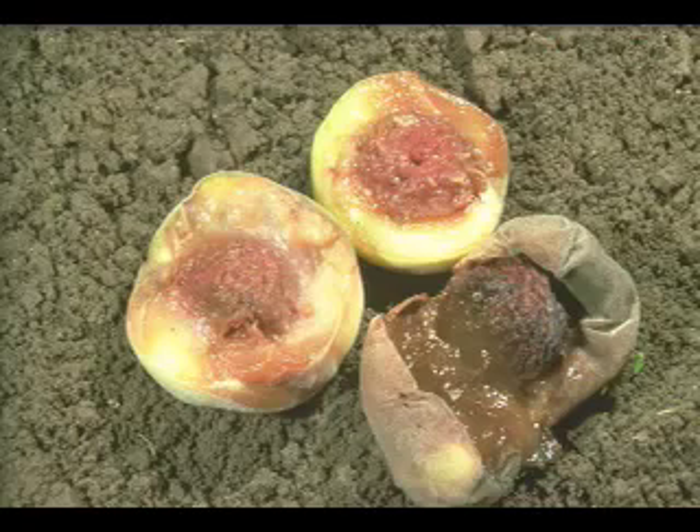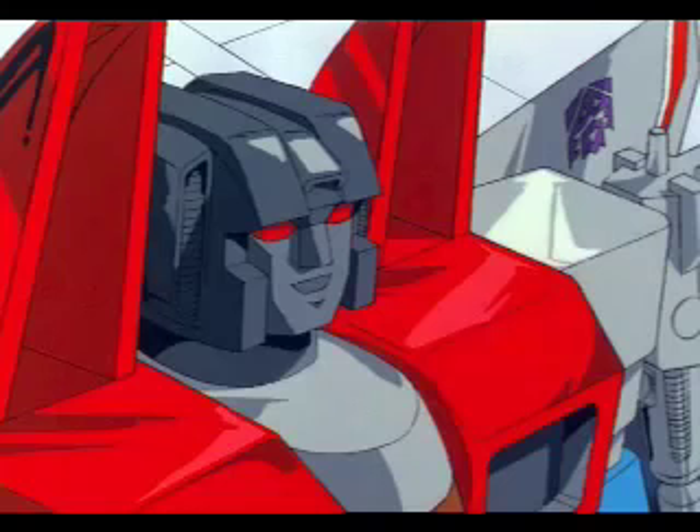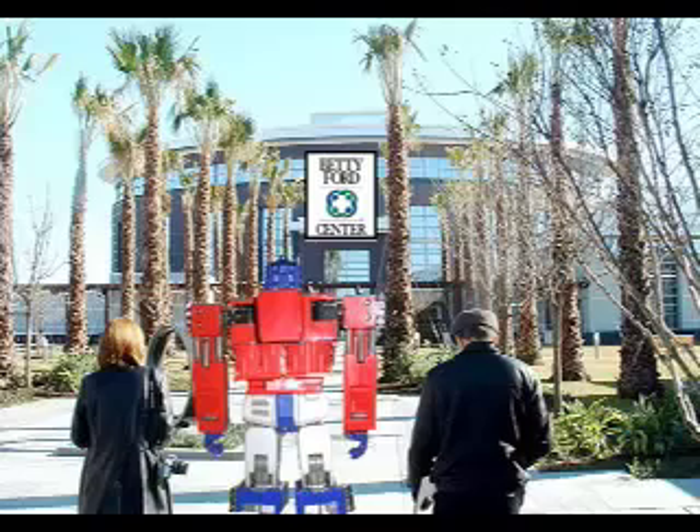Shortly after his failed album, Prime would have a run-in with the law. Optimus would be brought in on possession and DUI charges after authorities found nearly 10 energon cubes in his chassis. Prime had hit rock bottom. But hope was not lost. After a brief stint in jail, Optimus would receive help from the most unlikely of sources — Starscream. Facing similar charges in the past, Starscream advised Optimus to seek help at rehab. Prime took to rehab like a geek to Mountain Dew, and in no time he was clean.